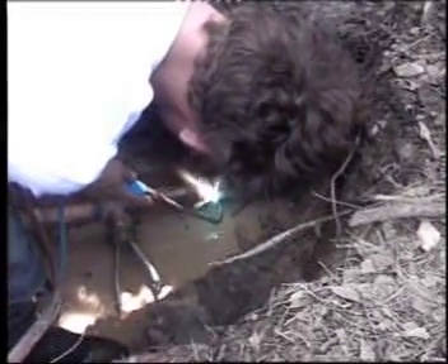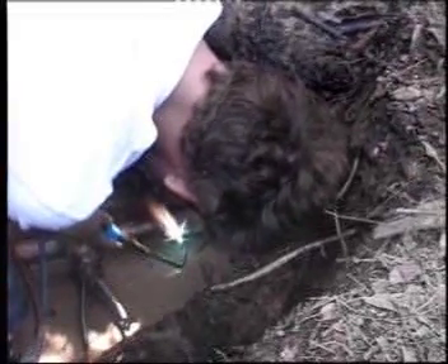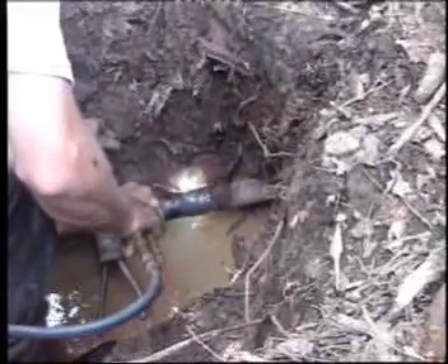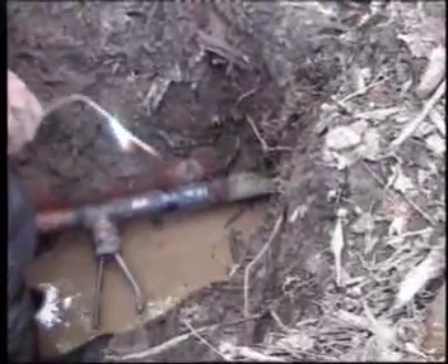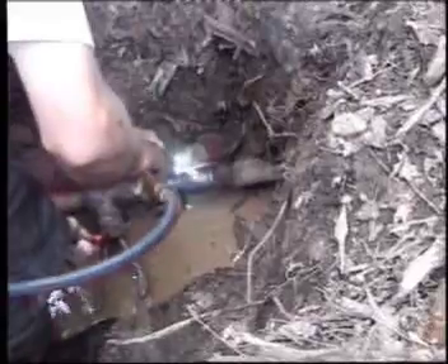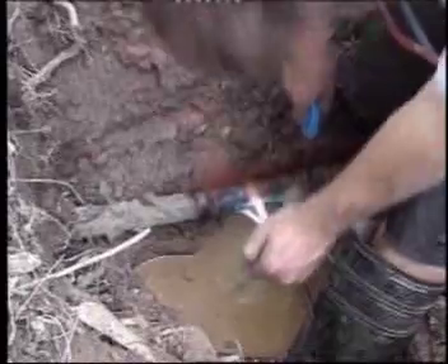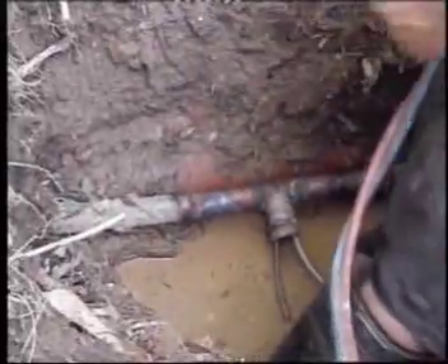We're now carrying out the normal oxy-acetylene process of welding the joins into position. We've almost completed the welding on the first coupling and will carry out welding on the second coupling. Now in the process of welding the last coupling to complete the job, again while the flow stopper hose remains in the pipeline.